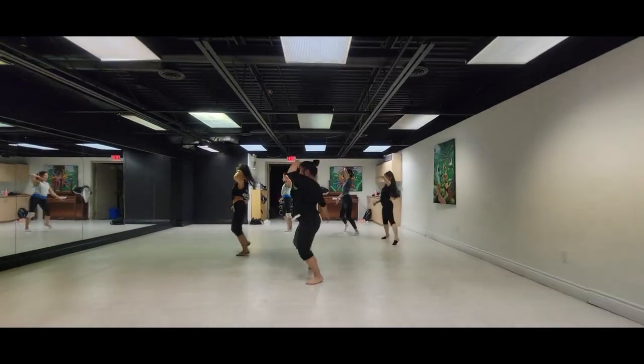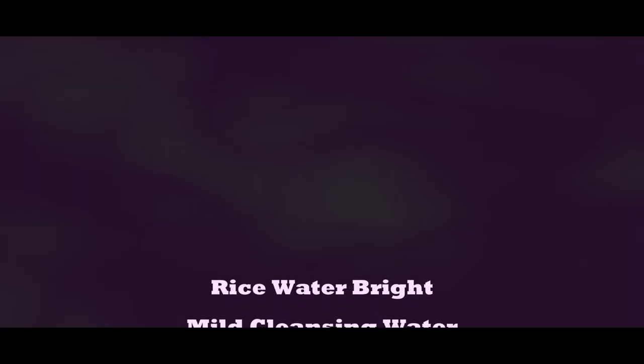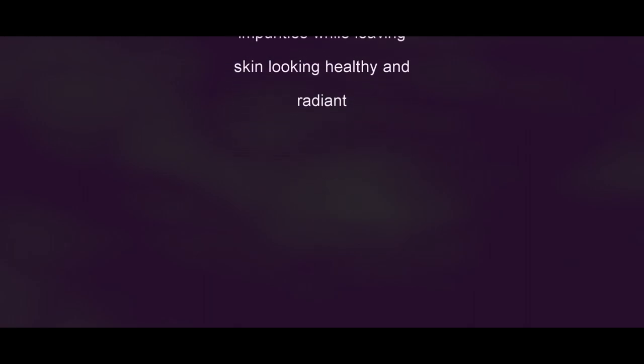What I'm going to do is a first impression, trying it out, and then later tonight I'm going to use it to wash my face — more so to see how it takes off makeup on one side of my face. This is from the Face Shop, and actually my Rice Water Bright Foaming Cleanser is my second most popular video. It is a mild, no-rinse cleanser formulated with minimal yet carefully selected ingredients to completely remove daily makeup and impurities while leaving your skin looking soft and radiant.